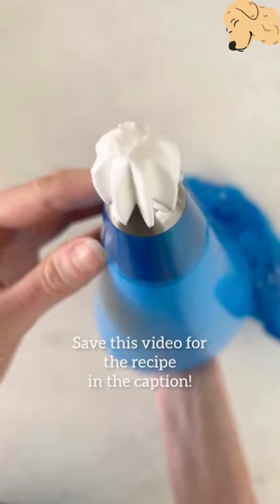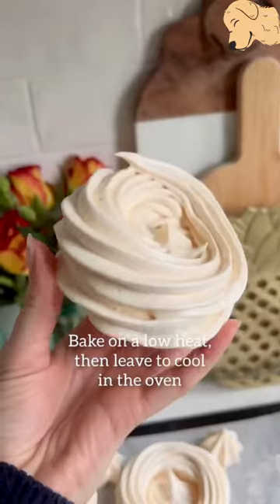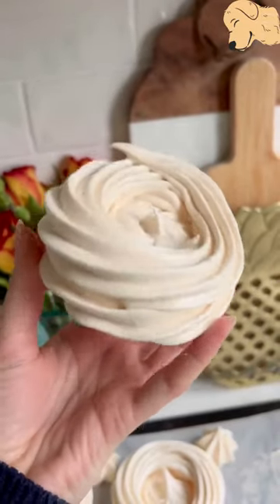The recipe in my caption is perfect for piping. Whether you're making meringue nests or a pavlova, bake on a low heat and then turn off the oven and leave them to cool fully. Fill them with cream and other deliciousness and enjoy.